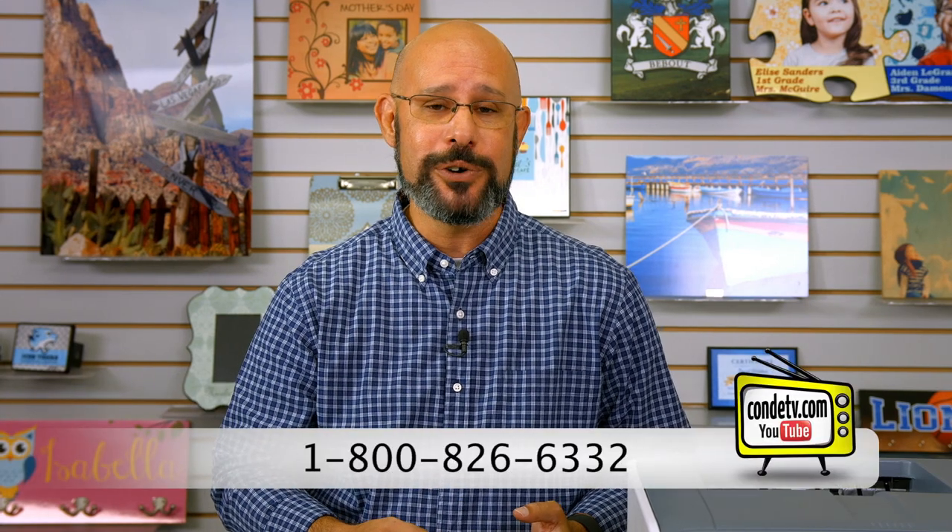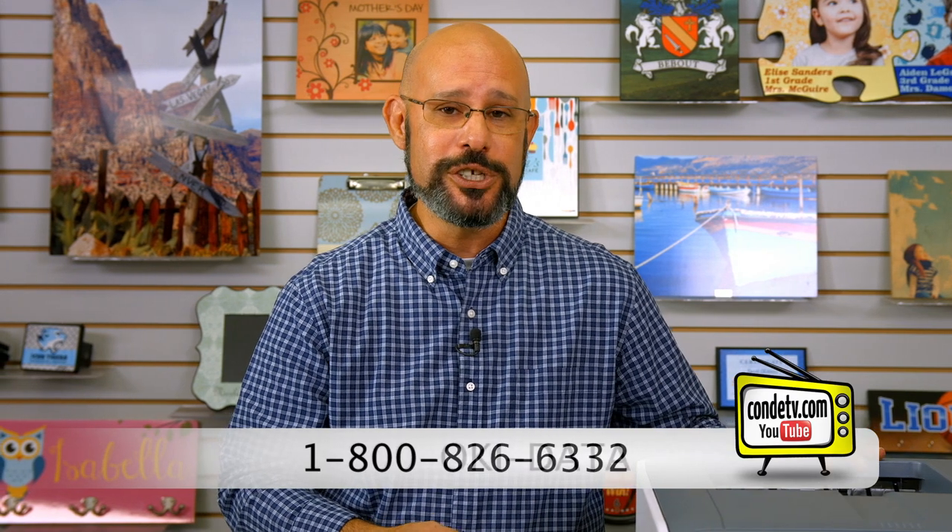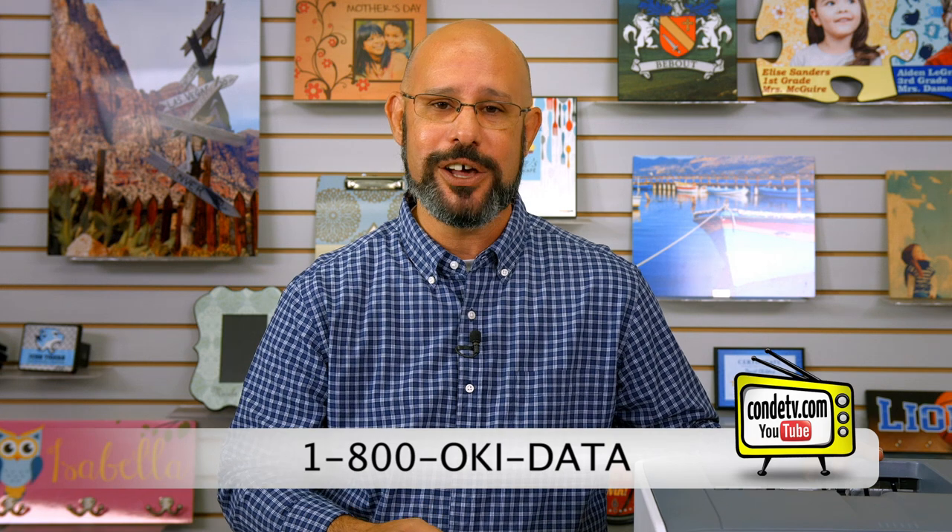And out comes my printed test sheet. My computer is now successfully communicating with the Oki Pro 6410 Neon printer, which means we are ready to operate this unit. I hope you were able to use this video to get your Oki Pro 6410 up and running properly. If you have any questions about the installation process, don't hesitate to contact our tech support department direct at 1-800-826-6332. For technical support on this unit you can also contact Oki Data Direct at 1-800-Oki Data. Their tech support department is available 24-7-365.